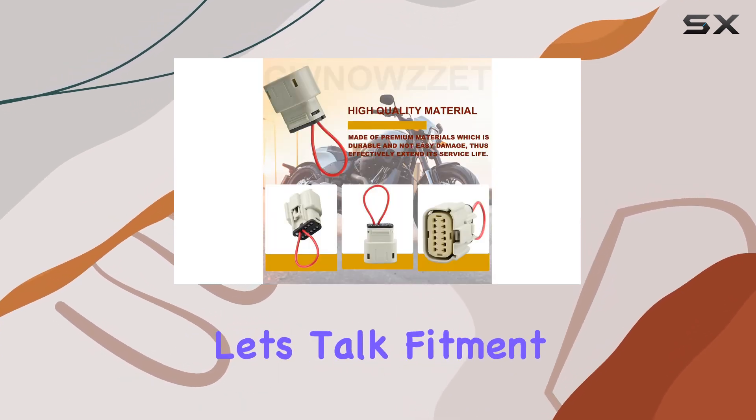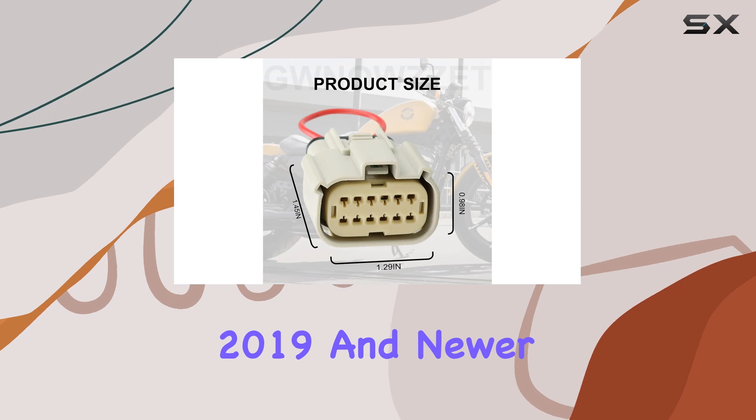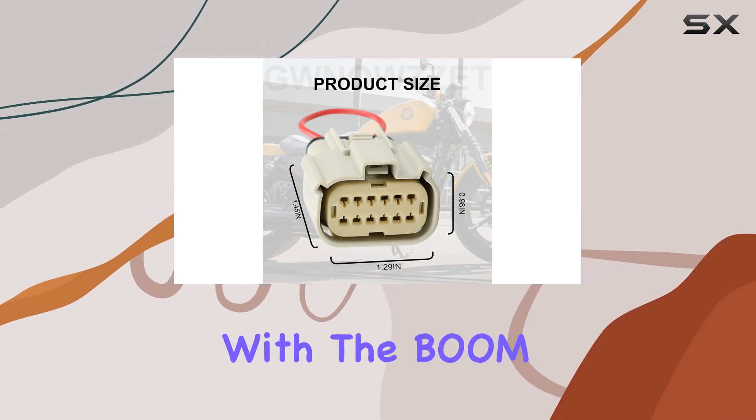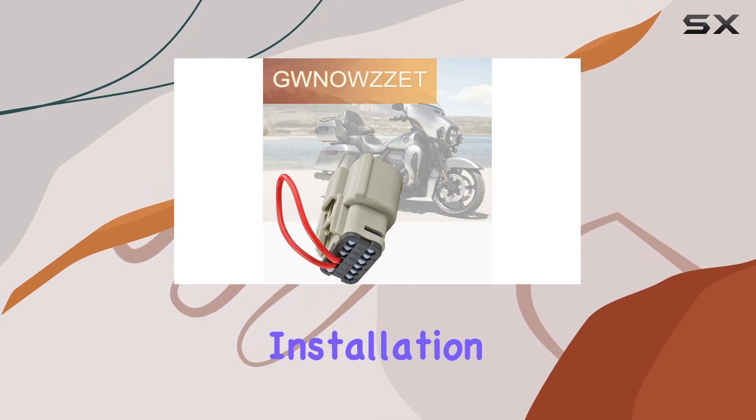First off, let's talk fitment. This CarPlay Jumper is specifically designed for Harley-Davidson's Road Glide and Street Glide 2019 and newer models equipped with the Boom GTS Radio. It's a plug-and-play solution, making installation a breeze.